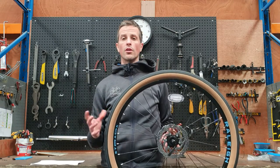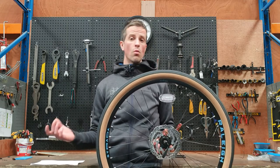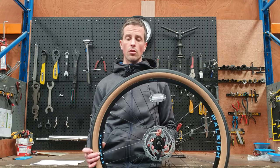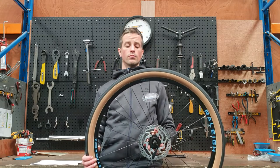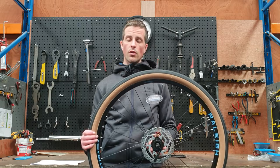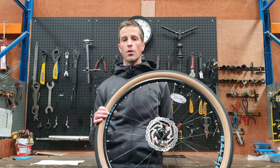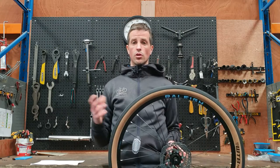So how often should you check your tire pressure? Well, all tires leak air over time, so get in the habit of checking your tires quite regularly — every one to four weeks depending on what you're riding and how you're riding. You might have to pump your tires up a little more often if you're on a road bike with higher pressure, and a bit less often if you're on a hybrid or a mountain bike.